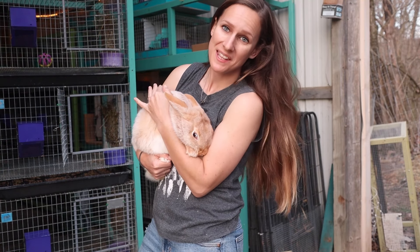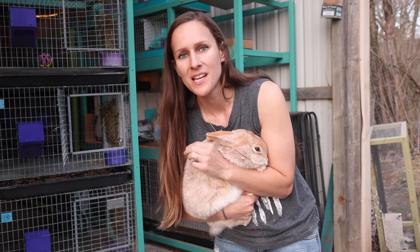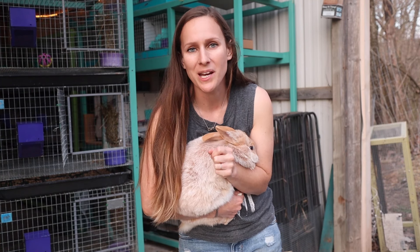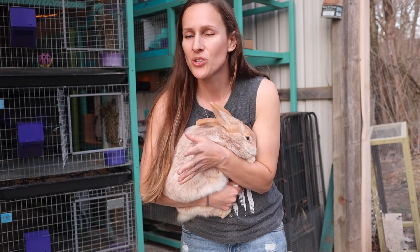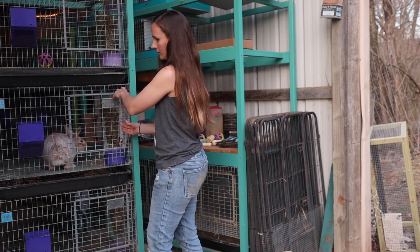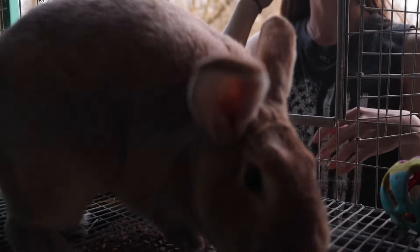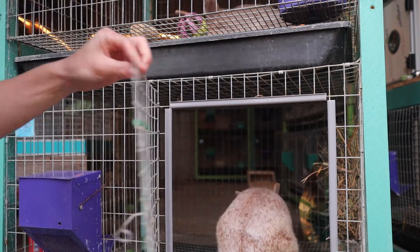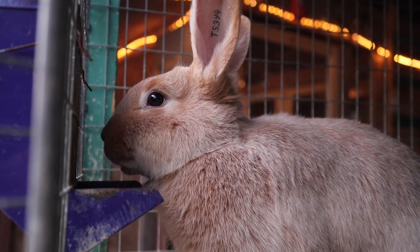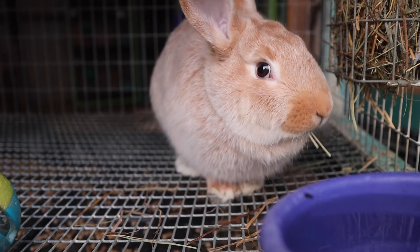Now we have the rabbits themselves — they need to go back in the cage. I'm going to go ahead and put all three of these rabbits in their cages and then talk about a couple other items you might need as you're starting rabbits and as your herd starts to grow.